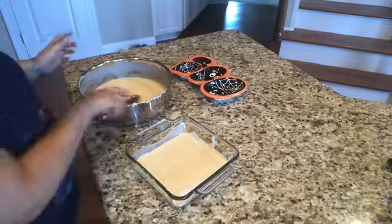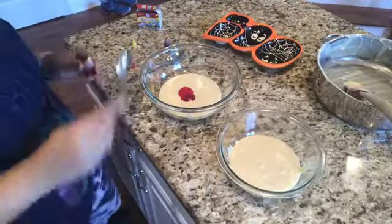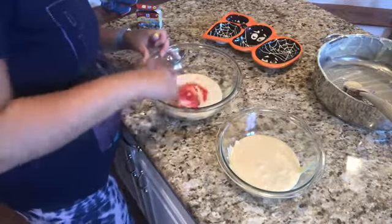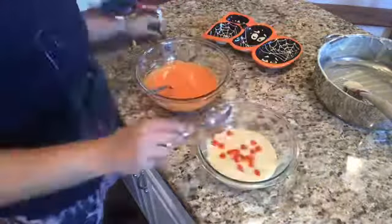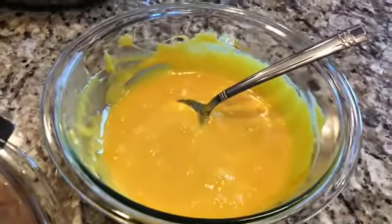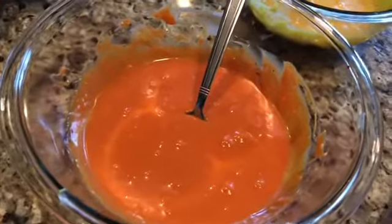If your chocolate starts to get too thick, you can always put it back on low heat to get it melted again. I've separated the last two portions and added food coloring to make orange and yellow. My orange and yellow are nice and vibrant — very bright orange and a beautiful yellow. The white chocolate layer is still in the fridge for a couple more minutes before I do the orange layer next.